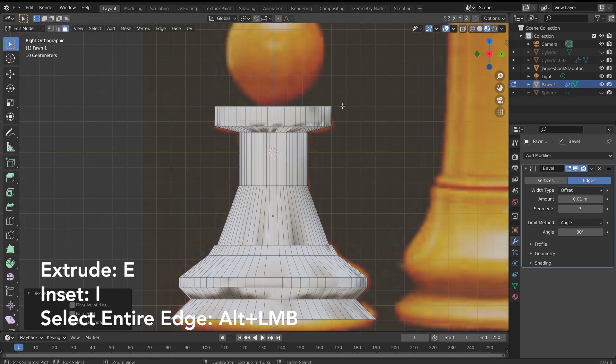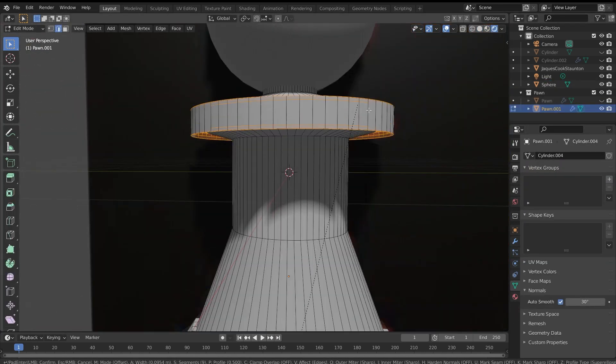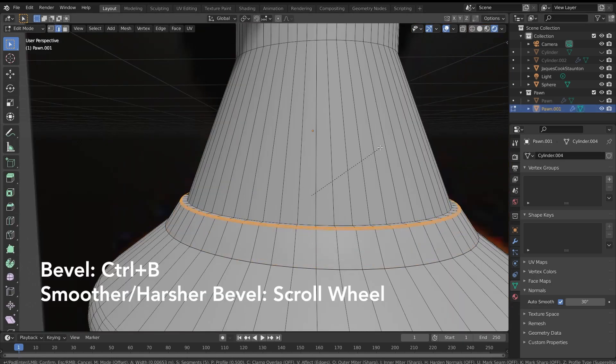Don't worry about sharp edges at the moment — we can come back and bevel these later. Once you've brought in a sphere and placed it on top of the pawn, we can begin selecting edges and beveling them, making everything a little bit smoother.